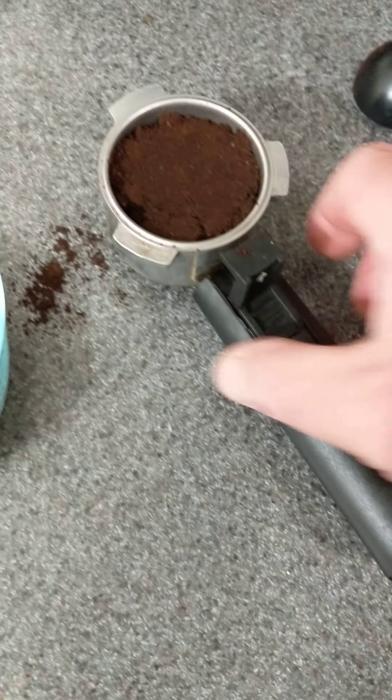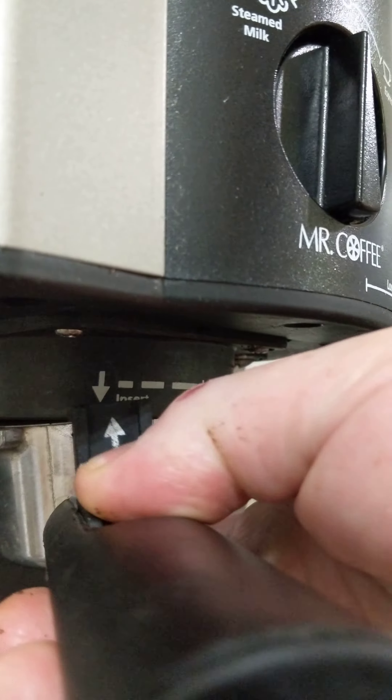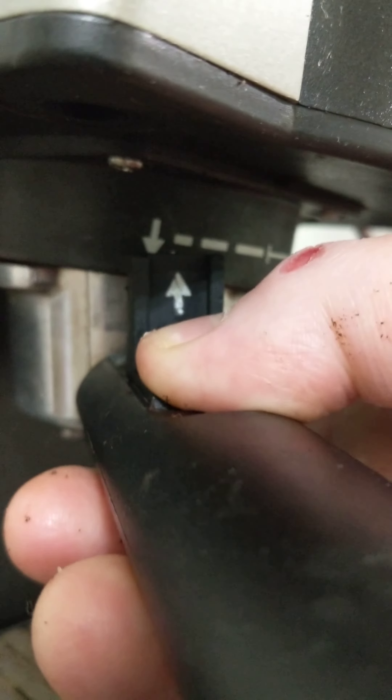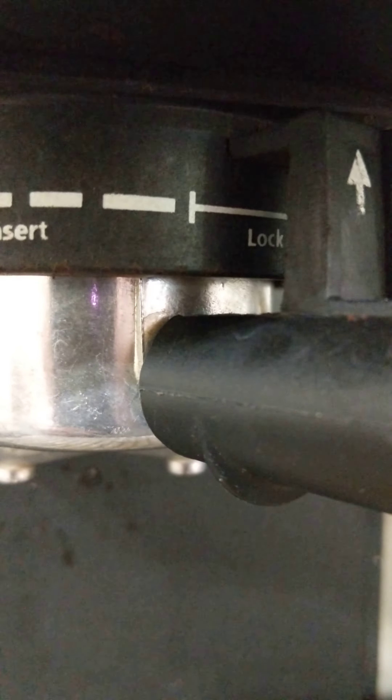Take it off the edges. It's going to go up under here — there's a thing and you put it up right in here. You'll see it says 'insert' where the arrows are. See these arrows? Match them up and insert, then turn it all the way until it's in the little lock zone.